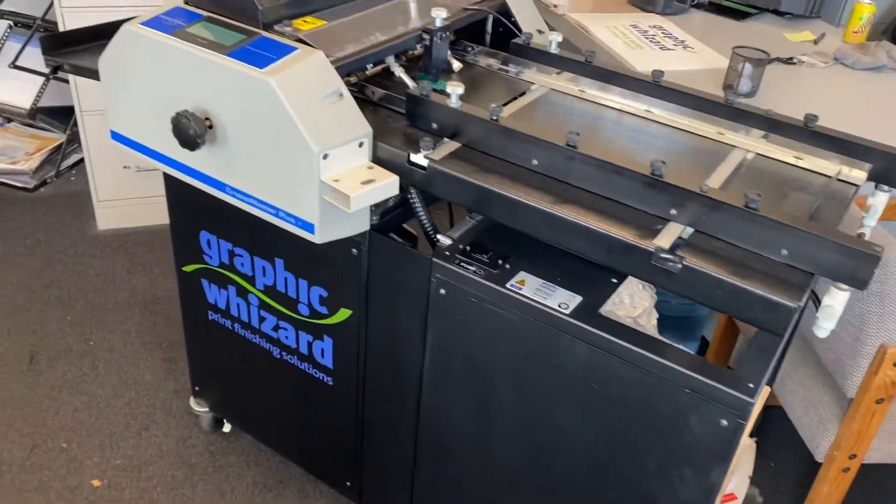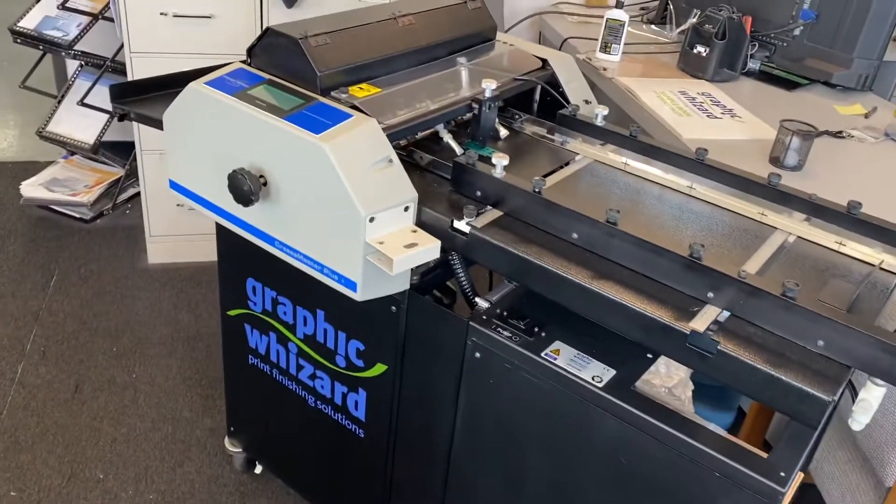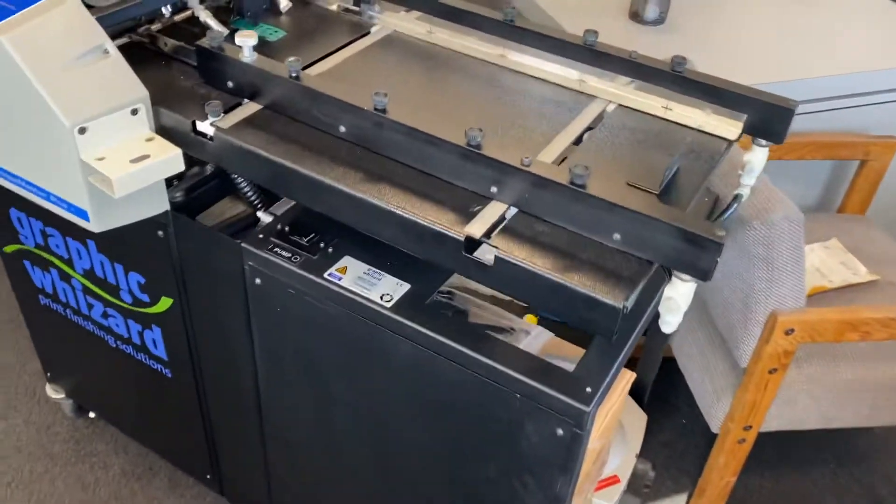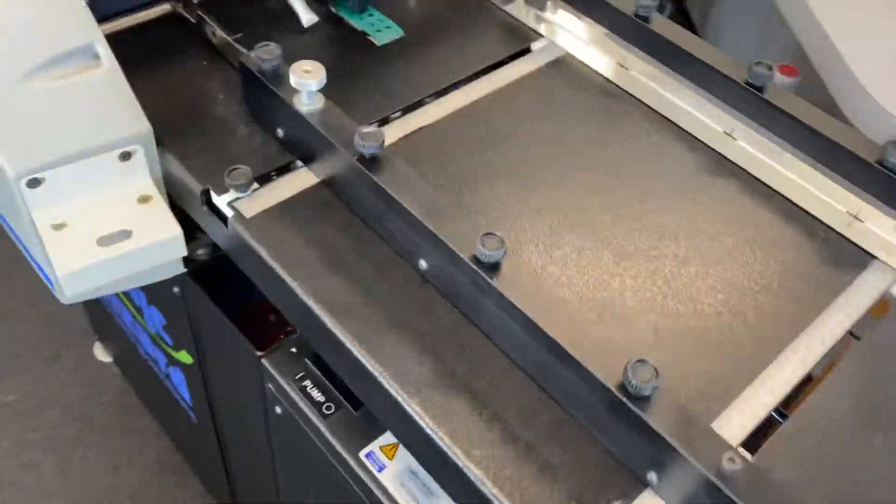Hello Bruce! Here's the — it's Mark with America's Best Printing Products. Here's the crease master that we were talking about, and I wanted to just show you a couple of things here if I can do this by myself.